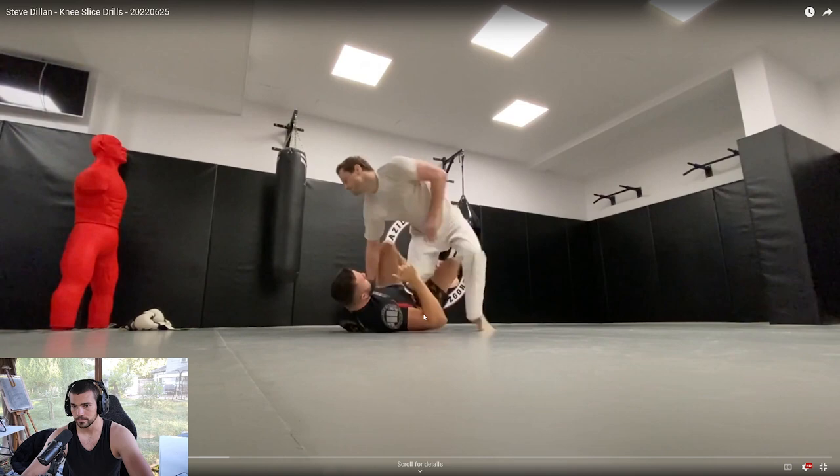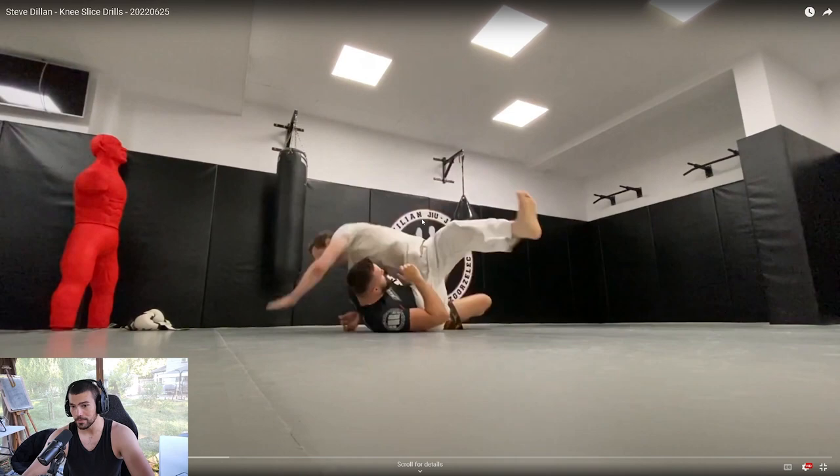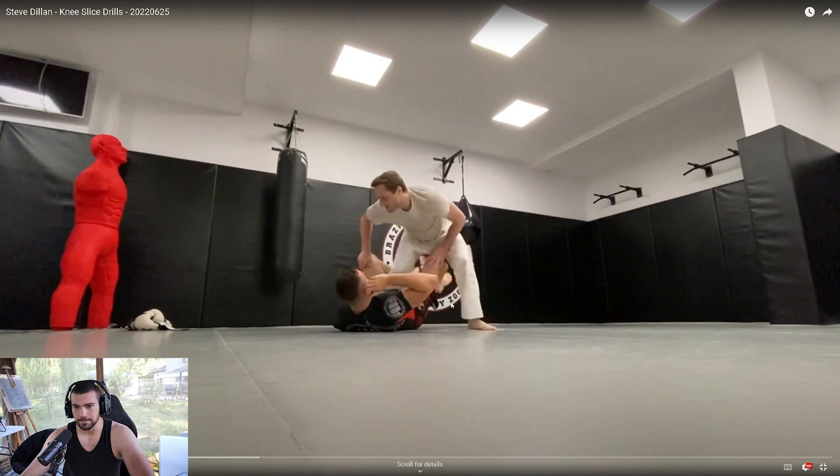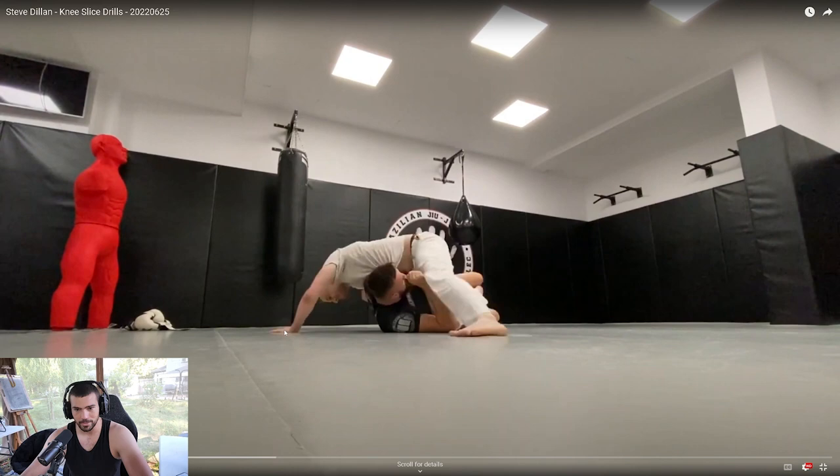That one looks a little better. When I do these knee slices, I'm actually falling into side control essentially, or into the knee slice position. I shoot my knee so hard, straight A to B to the mat, that I'm literally falling down into side control. Posting out, you might be posting a little bit far. What you want to think about is just getting down chest to chest as fast as possible — it's not just a corkscrew motion.